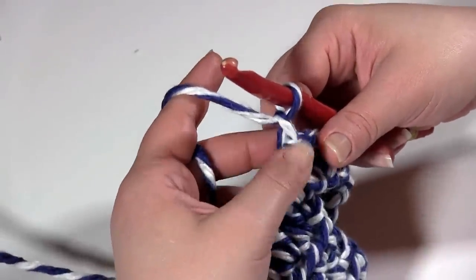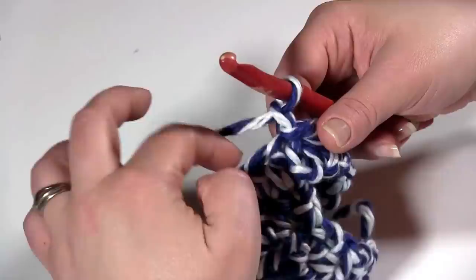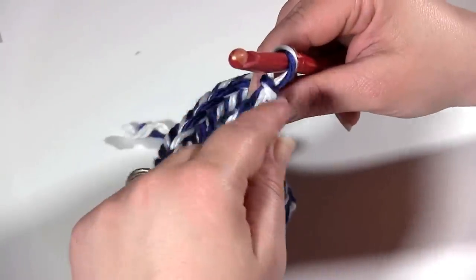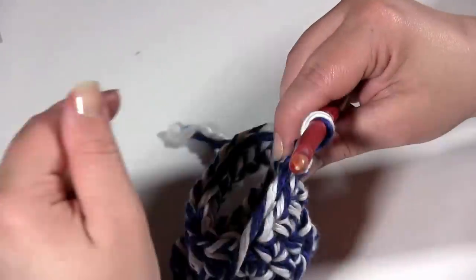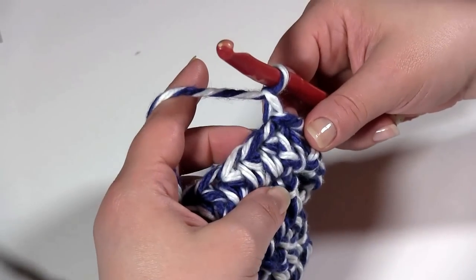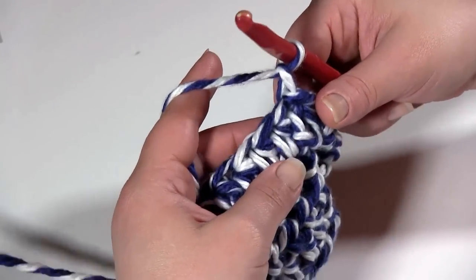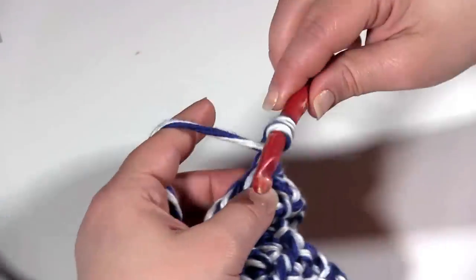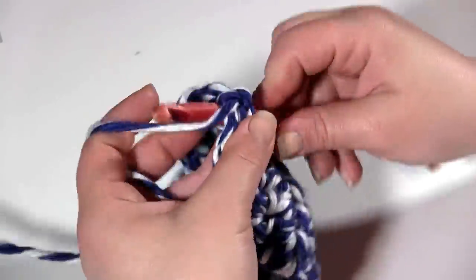For rounds 8 through 11, easy peasy. We're going to chain 1 — or if you prefer, chain 2 — and just half double crochet all the way around. Join with a slip stitch, chain 1, around again, just working even rows of half double crochet. You'll have 15 stitches in each round. Definitely stop and count your stitches as you go. So I will see you at the end of round 11.